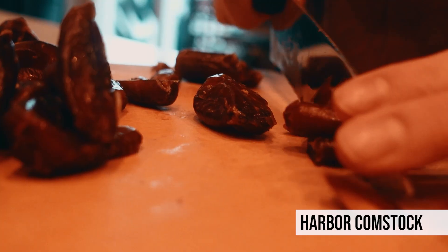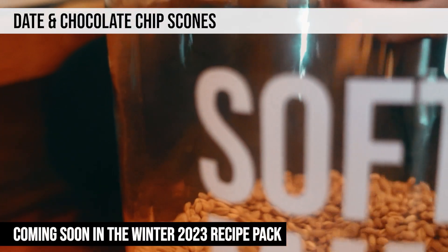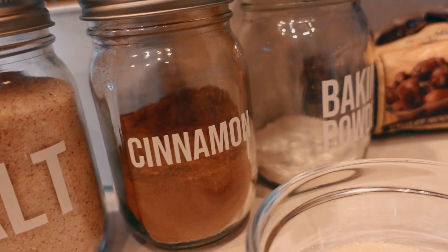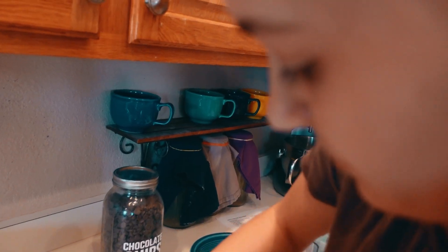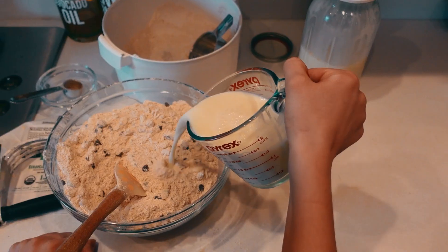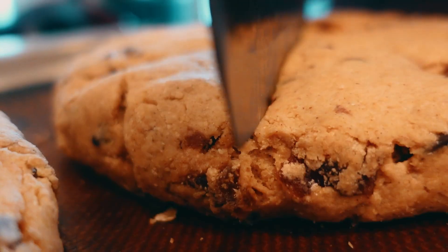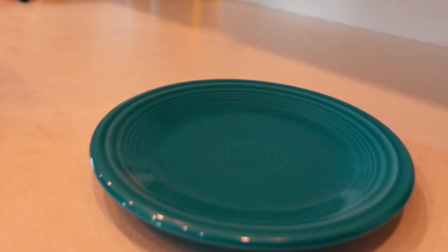Harbor got us started earlier this morning by making some date and chocolate chip scones. This is one of those recipes that's 100% freshly ground whole wheat. We've been experimenting with a number of different scone recipes and have had all kinds of different results — some are a little crumbly, some more soft, and some taste like a giant cookie. These ones today I think are going to be a little bit more on the crumbly side, more of that traditional scone taste you would expect.